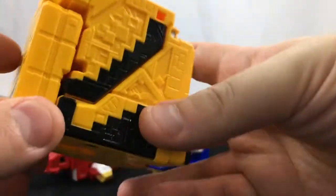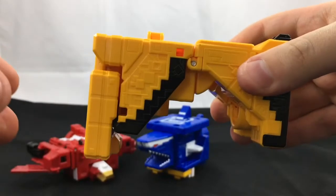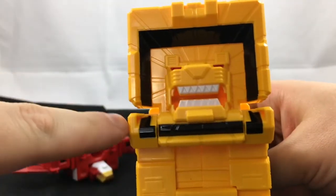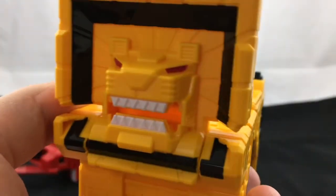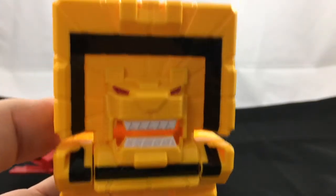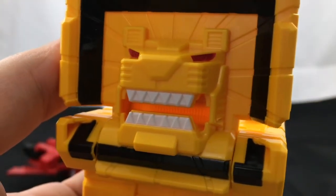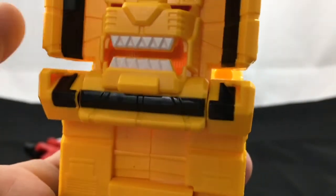Moving on to the lion, my second favorite of the set. You just pop this and set that together, then flip this up. I like this because these bits here create one continuous box around this really fantastic and goofy lion face — it's just this very square mane. But that's a really nice face, with nicely painted teeth, although it's just a strip of white rather than alternating.